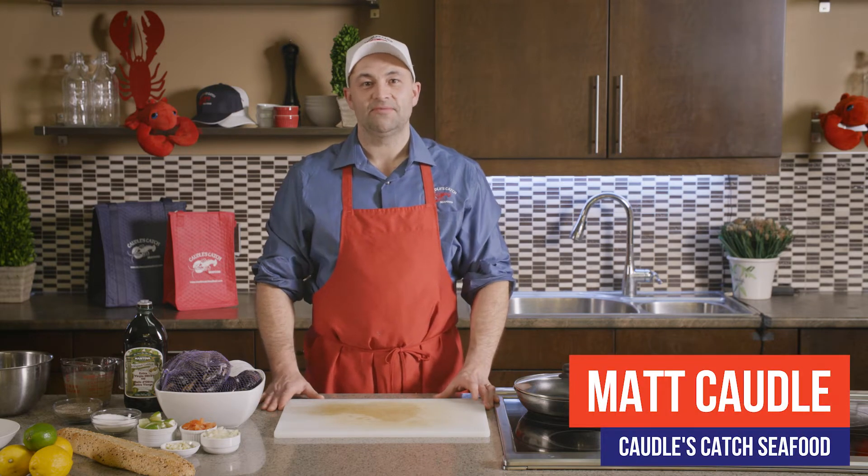Hi, I'm Matt Caudill from Caudill's Catch Seafood. Today we're going to discuss mussels. Mussels are one of my favorite things to cook for dinner — super quick, super easy, delicious, and quite economical too. We're going to go through the steps of purchasing your mussels, storing them at home, prepping them, cooking them, and then serving them. Come with me for some seafood success.